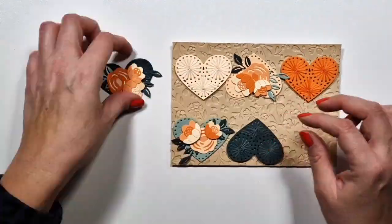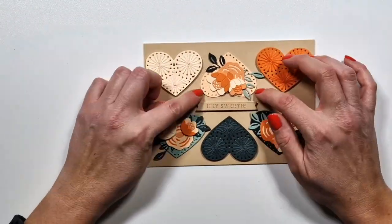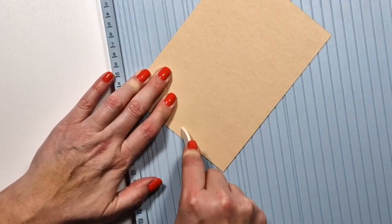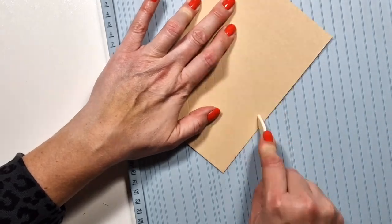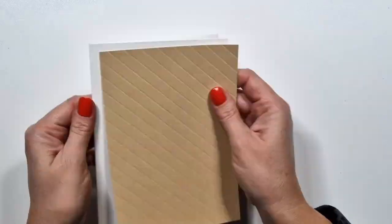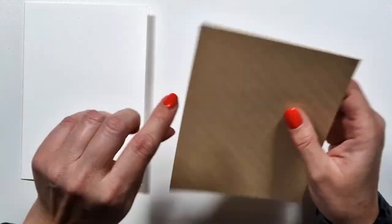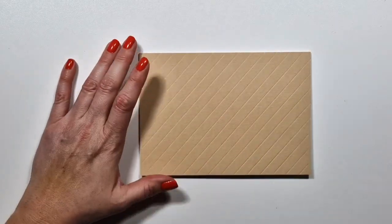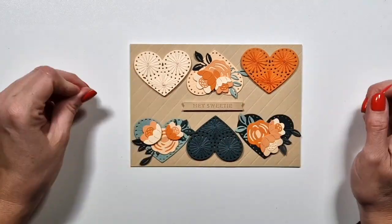For the card design, the embossed background seemed too busy with all that texture, and the plain one seemed too boring. I don't have any simple embossing folder, so I'm just creating diagonal stripes with my bone folder. This is an easy way to add simple texture that's not distracting from the design — it's geometric, so it works fine with all kinds of shapes.